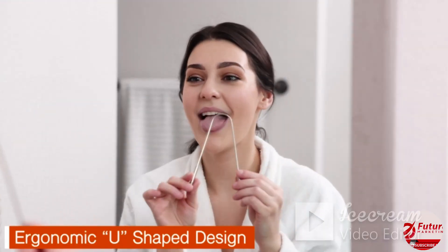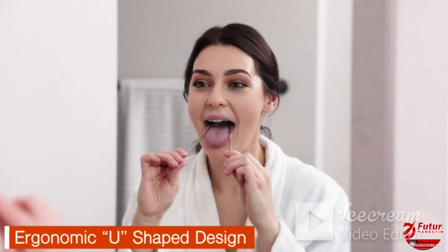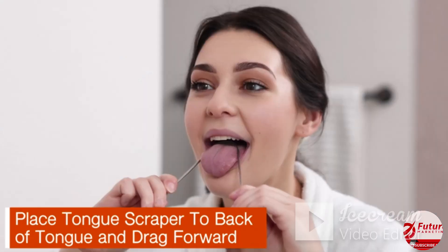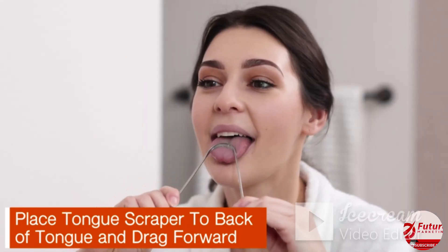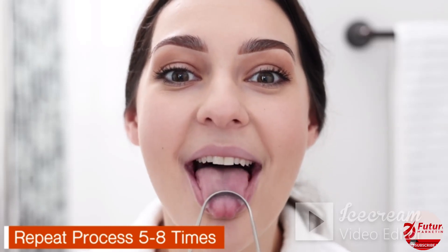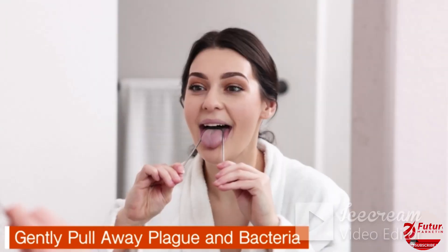The ergonomic U-shaped design makes perfect hygiene easy to achieve. To use, rinse the tongue scraper with warm water. Simply place the tongue scraper to the back of your tongue and drag it all the way across about five to eight times using the two non-synthetic handles.